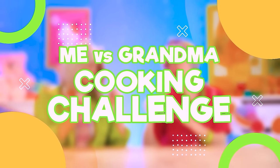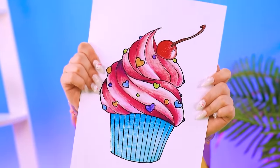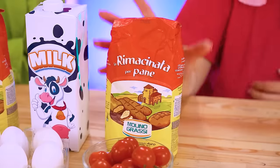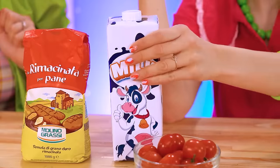Grandma vs Betty in the kitchen! What is the best baked good there is? Cupcakes! Give it a go! Grandma's got this no problem — she is a master baker! Let's get cracking! Her little grandma measuring cup is the perfect tool!